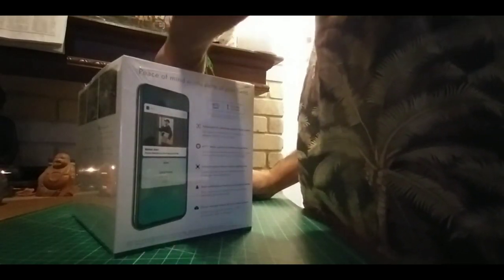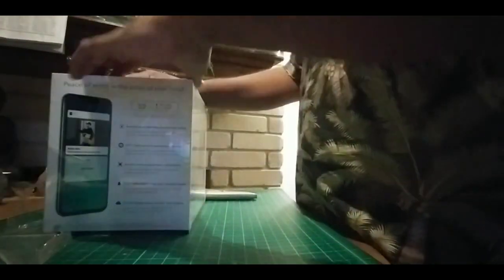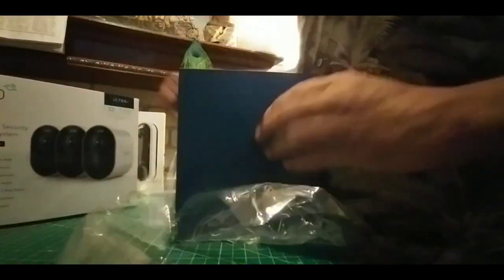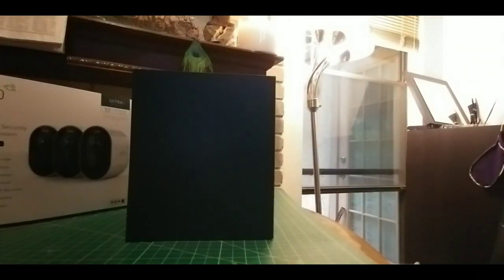I'm pretty excited about the doorbell, which works great. I can watch the screen live, hear and communicate with anybody at the door at any time. Whenever someone comes up to the door, the camera automatically films them and lets me know. In the immortal words of Matt Berry — 'there's somebody at the door' — IT Crowd reference there for tech day.